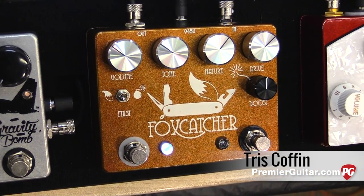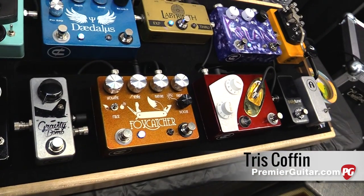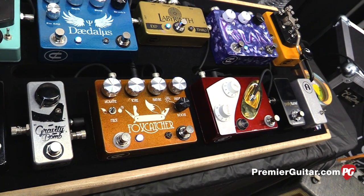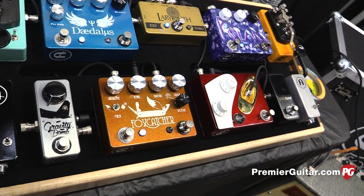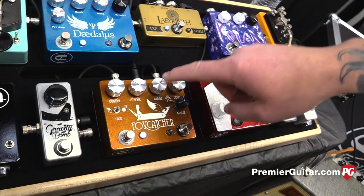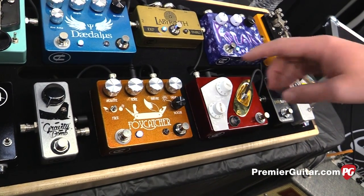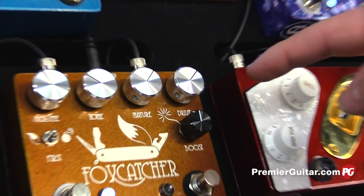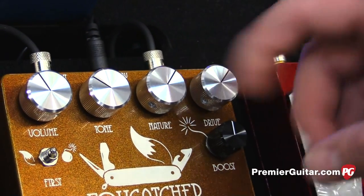So it's different than at Summer NAMM. At Summer NAMM we were going a different direction. We decided to strip down and go with a Bluesbreaker circuit as the intro of it, and then we used a nature knob, which is essentially a presence knob that affects your tone and your drive to give you kind of those glassier breakup sounds of like a tube.